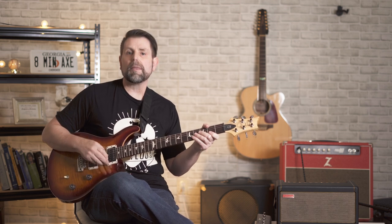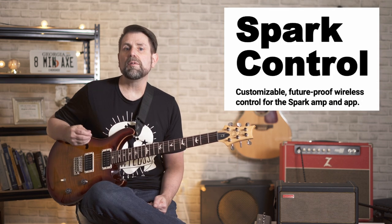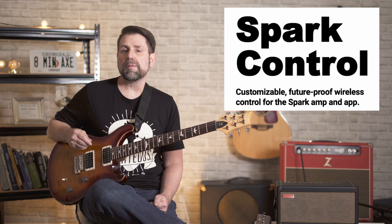The control connects to the amp and app via Bluetooth. Positive Grid markets it with this tagline: 'Customizable future-proof wireless control for the Spark Amp and app.' There are two important things to learn from that. Number one: the control cannot be used without the app. If you like to turn on your Spark, tweak a few knobs and then play, then the control is definitely not for you. My first reaction when I found this out was: this just makes things more complicated.